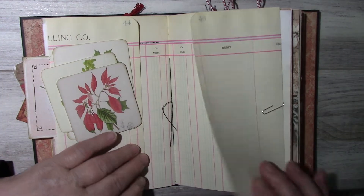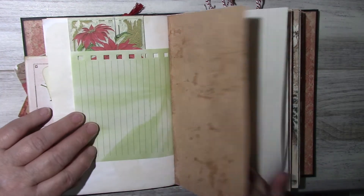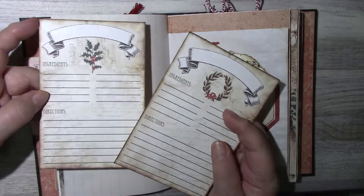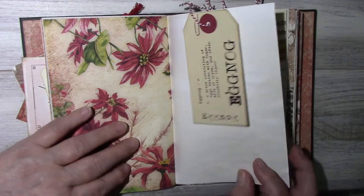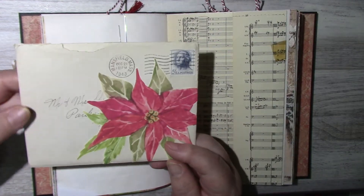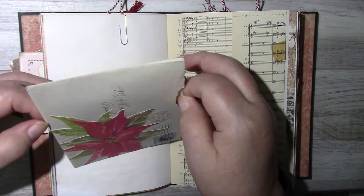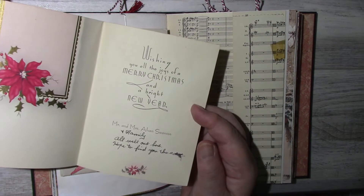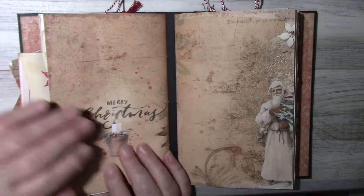This opens up also — just an envelope that I made. The other side of the merchandise bag has some recipe cards. Here is a vintage Christmas card from 1943, and that's the first signature.